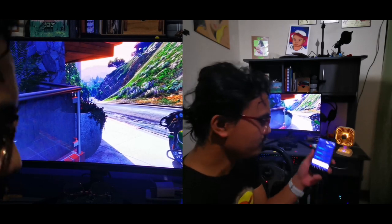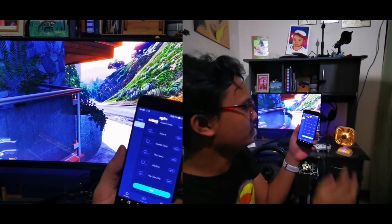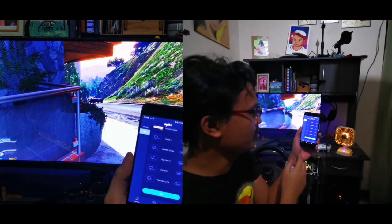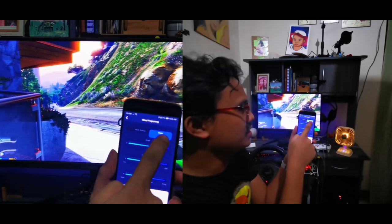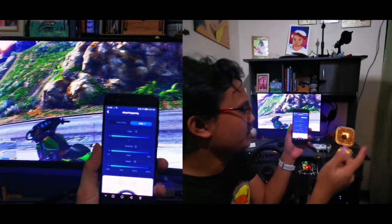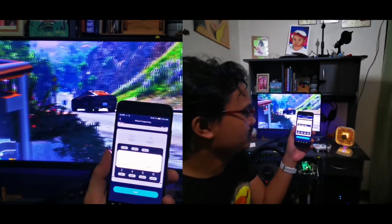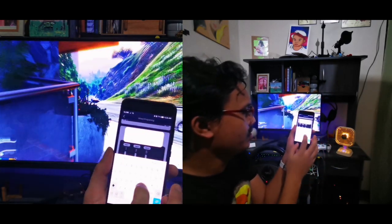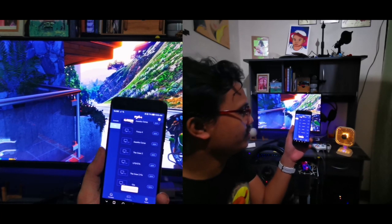In the PXN app, go to Configuration. Since this is your first time, hit Add, then make sure it's set to D-input — it should be in D-input. Leave everything as default, click Apply, then rename the profile to something like 'GTA5', and you're done with that step.